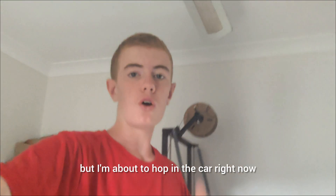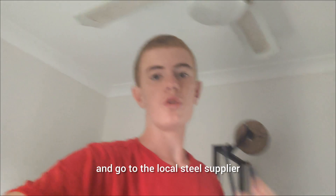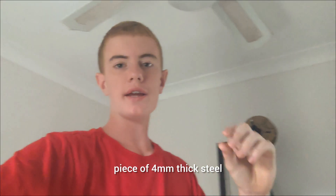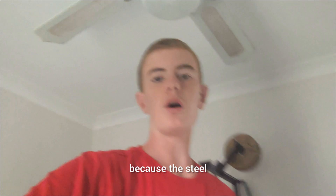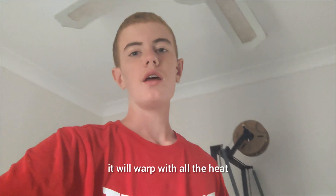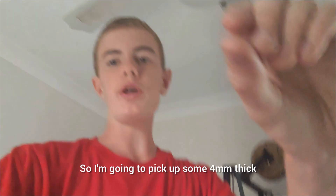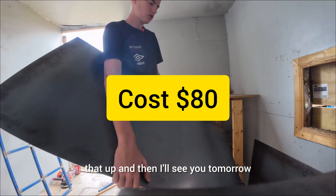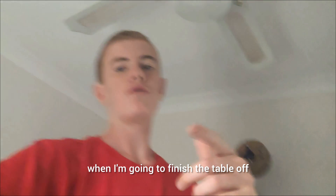The sun's going down but I'm about to hop in the car and go to the local steel supplier. I want to get them to laser cut a piece of 4mm thick steel, because the steel I was using originally is just too thin — it will warp with all the heat. So I want 4mm thick so it won't warp, and then I'll see you tomorrow when I'm going to finish the table off.